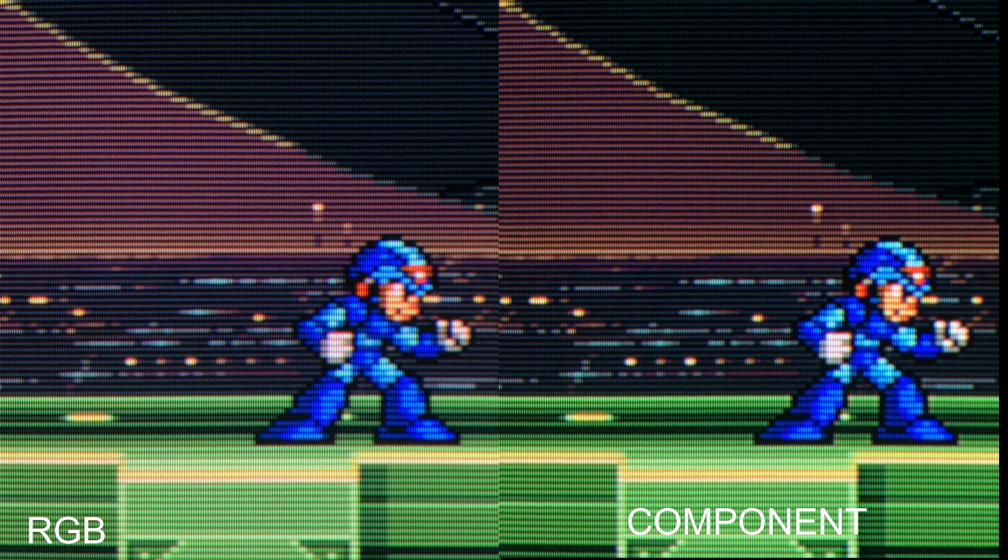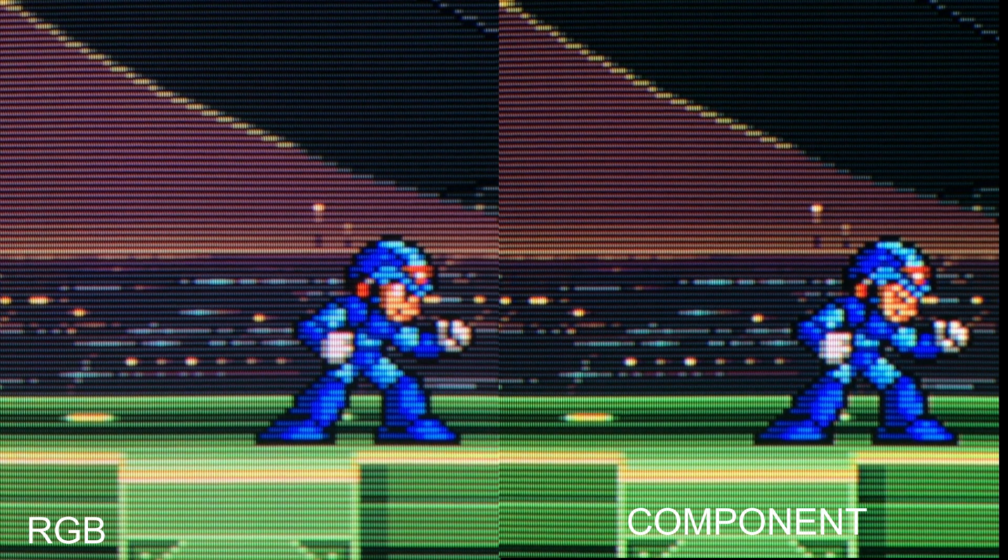RGB versus component — which one looks better? Take a look. To me they look about the same, which is pretty much what I expected. I was a little bit surprised with how hard it is to get a good comparison. Even here you can see the RGB is a little brighter and the colors are maybe a little more washed out than the component, because I think I have the brightness up a little bit higher on the RGB — probably too high, because the component looks better.